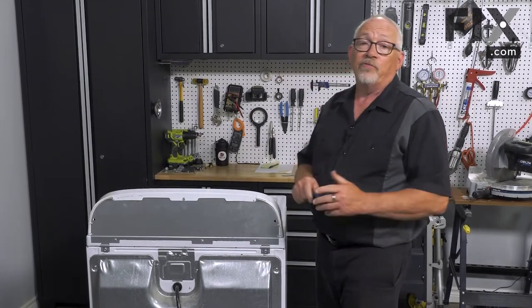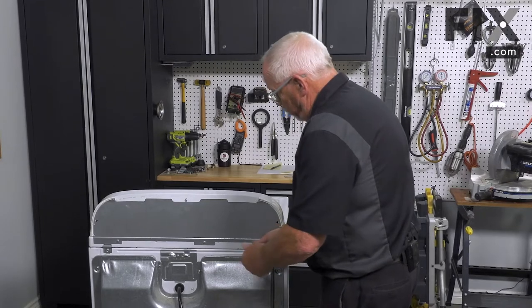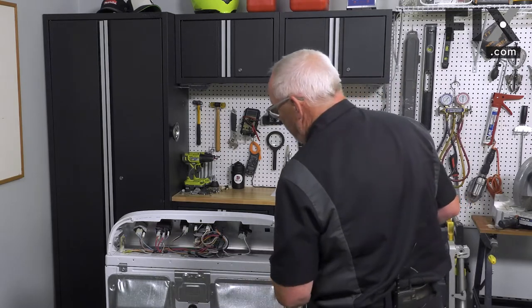On yours it may be a different type of screw head, but whichever type it is you just need to remove those screws and slip the back out of the way. Now we can see our components and the wires that go to them.